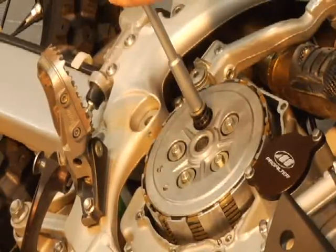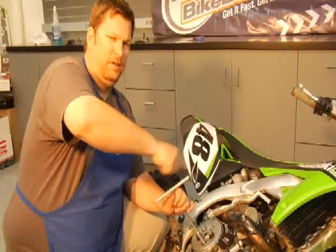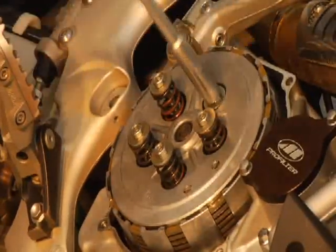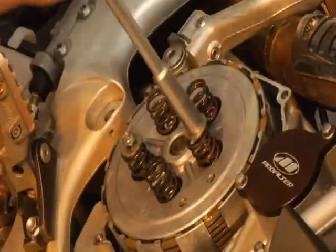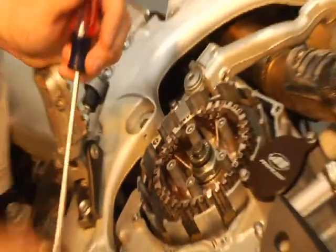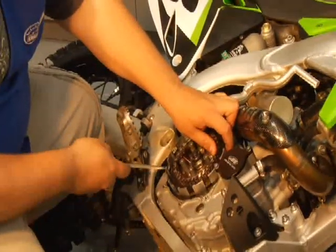Take the springs off — you always want to tighten them in a cross pattern, and I always take them off in a cross pattern too, just a habit of mine. Alright, pressure plate's off. Grab the plates — get a screwdriver to get down in there and help yourself out a little bit, as they tend to stick together. Take the old clutch out.